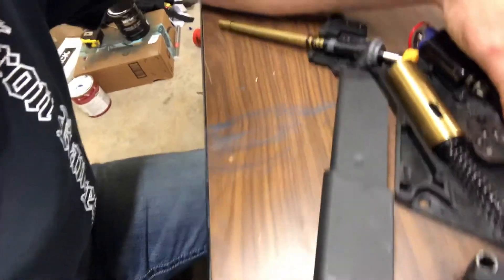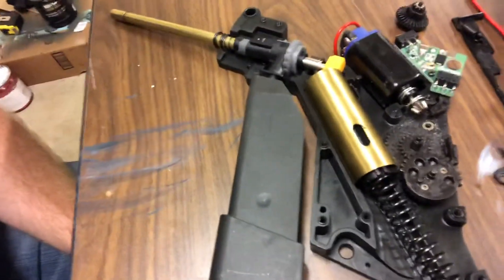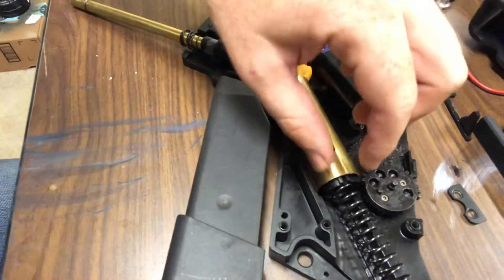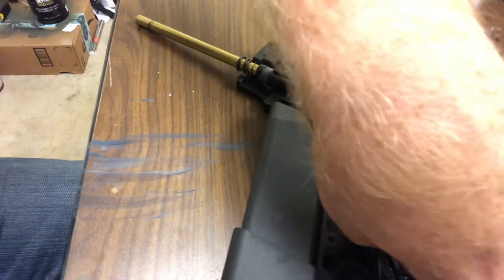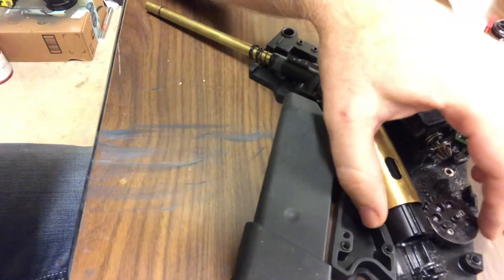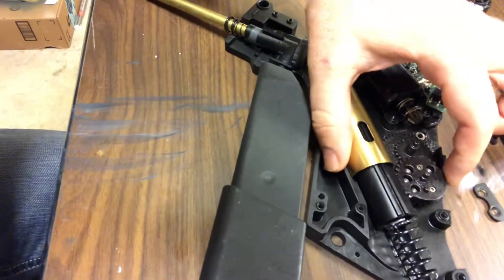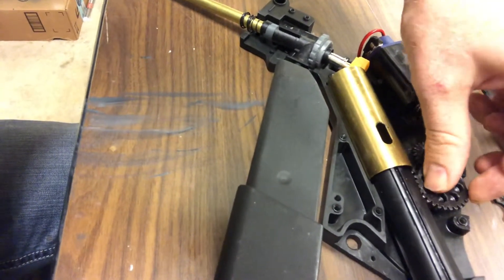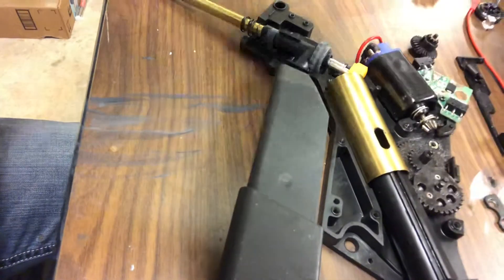This electric engine spins all these gears right here. This is what does all your work and this is why it's important you have strong gears. Now if you notice, this gear here only has teeth along one part of it. When this spins, the teeth along this gear grab what's called a piston. As it spins, it pushes the piston back, acting upon the spring and compressing it. As it continues to rotate pushing the piston back, it reaches a point where the gears no longer contact the piston.